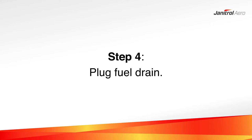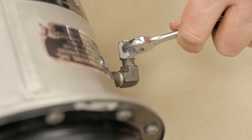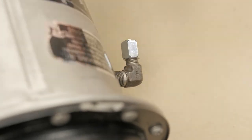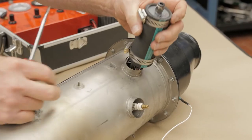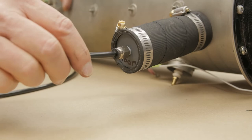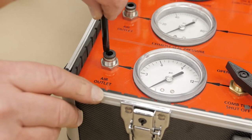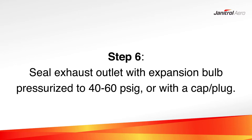Step 3: Remove the combustion switch assembly. Step 4: Plug the fuel drain. Step 5: Attach the air supply assembly to the combustion air inlet. Step 6: Seal the exhaust outlet with the expansion bulb pressurized to 40–60 PSIG, or with a cap or plug.